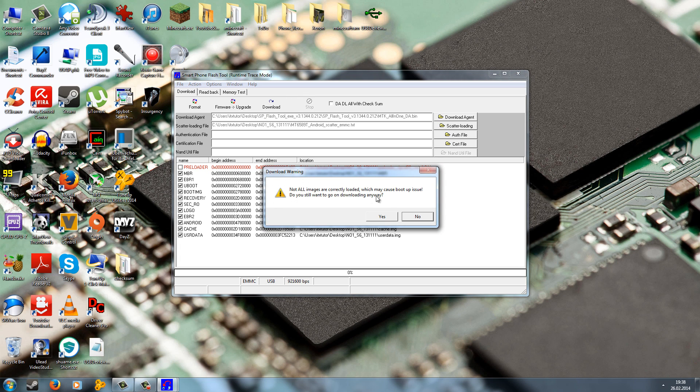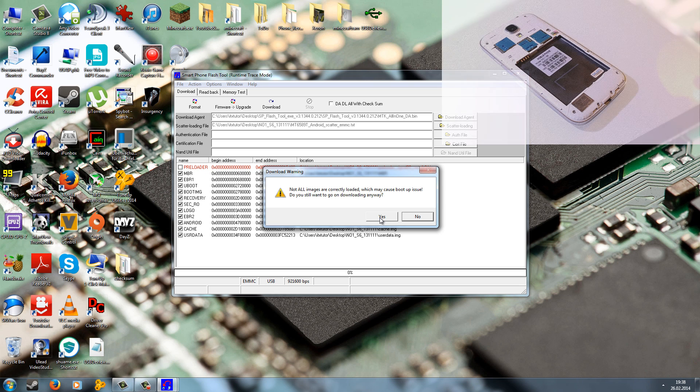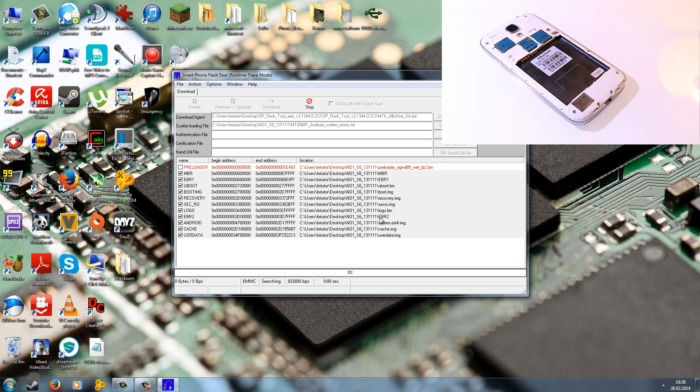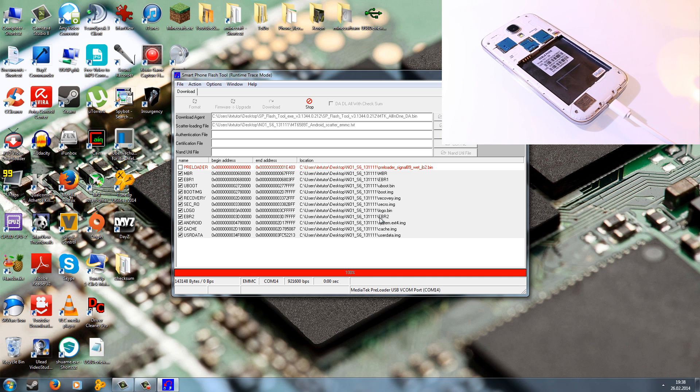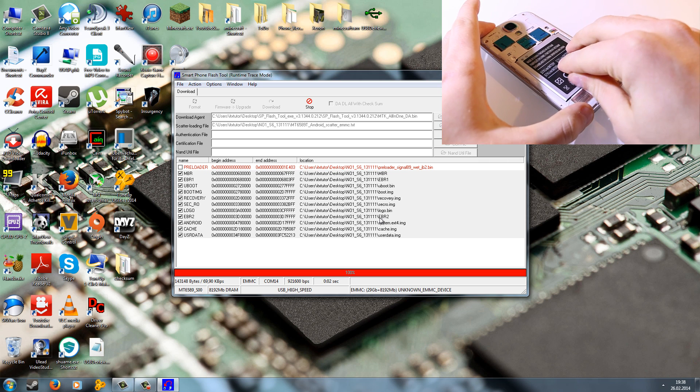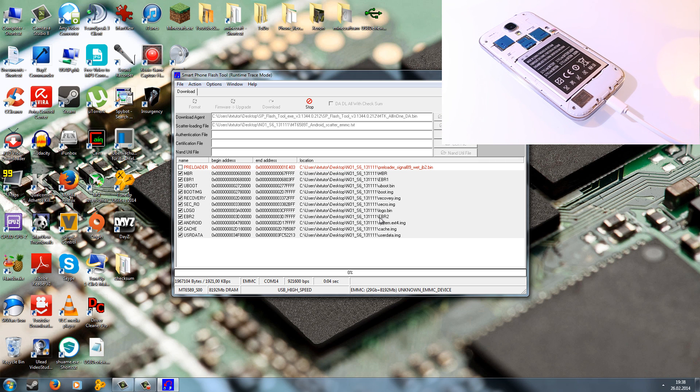Now hit Download or press the F9 button, and just ignore the warning and press Yes. Then connect your phone to the computer without battery. After you've connected, wait one or two seconds and then reinsert the battery. Wait until the flash process is finished — don't disconnect it, don't turn off your computer, don't touch it. Just wait until you see a green circle.